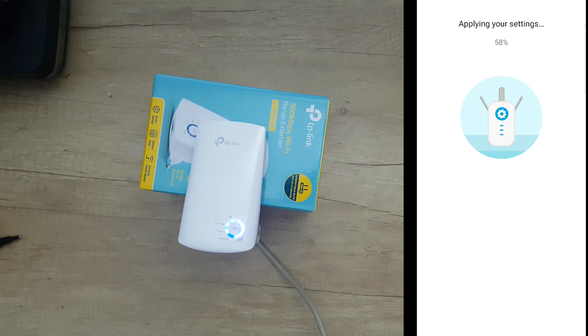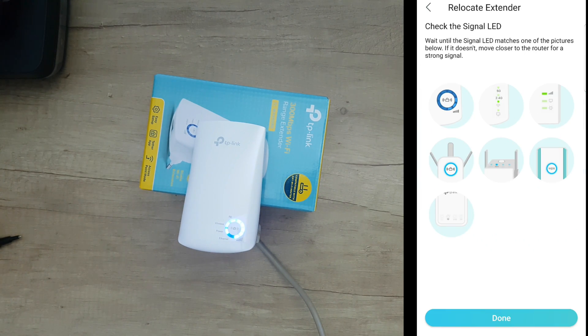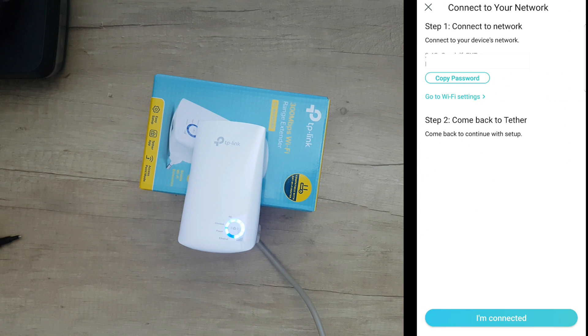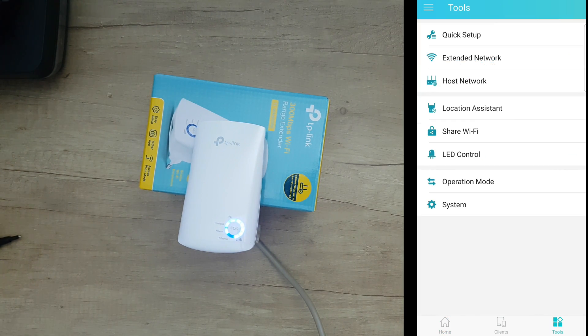We can see the signal lights — everything is clear. The only LED not on is the ethernet one. Setup is done — connected, and voilà! Now inside the app we can go to Tools, which has quick setup, extended network, host network, and location assistant.